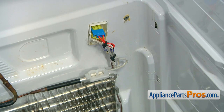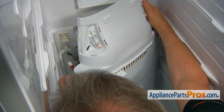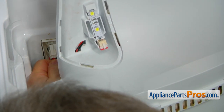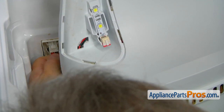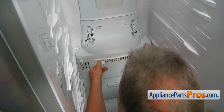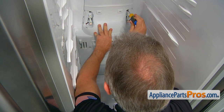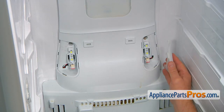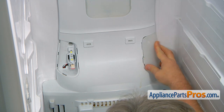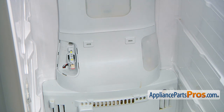Now we can install the evaporator cover. Let's bring the cover panel in and we're going to plug in these two outlets — that's one for the lights and one for the fan motor. Then we can install the panel and secure it with the six Phillips screws. Now we can install the light lenses, put those three hinges in and then press the locking tabs. Do the same thing on the left side.